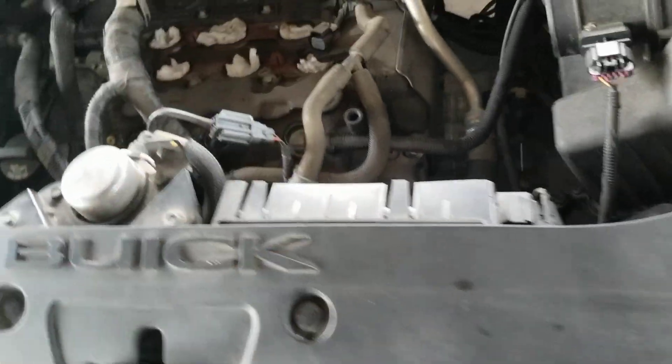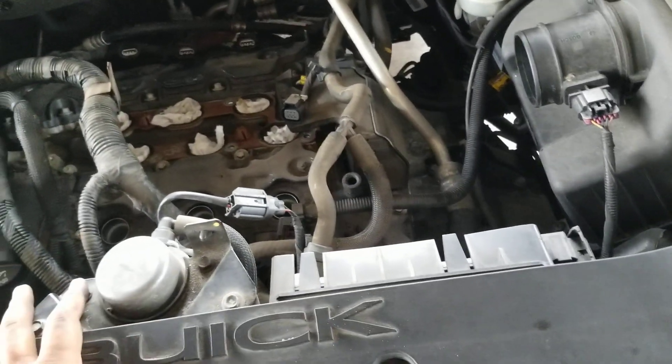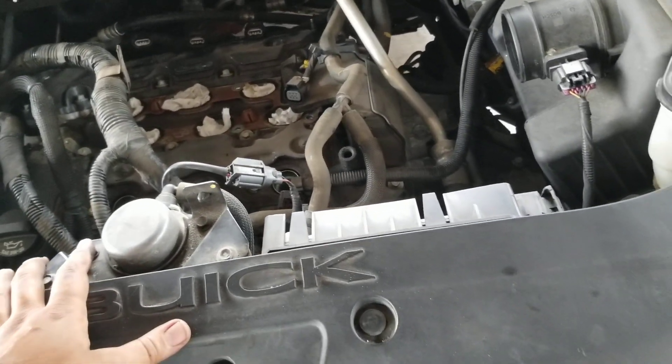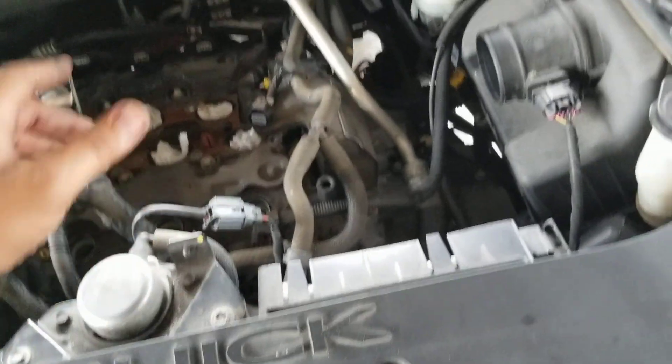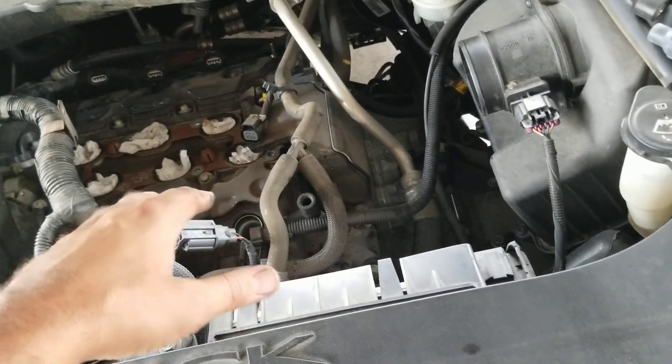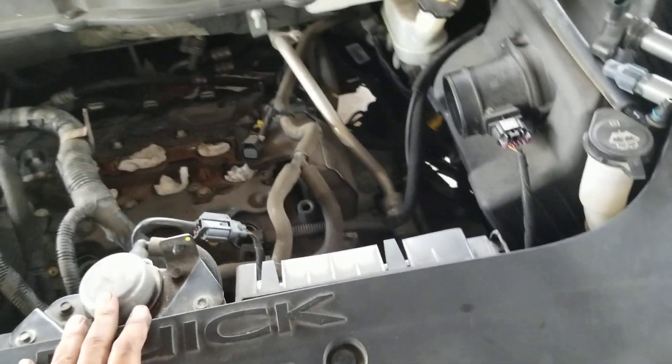They also mentioned coolant, so there's a possibility that coolant can get in there too. The bulletin says fluid, oil, and coolant are all part of this issue. So if you have one of these cars with a misfire and you pull the spark plugs and find this, chances are you have a leaking spark plug tube.